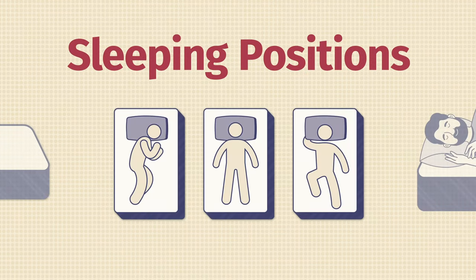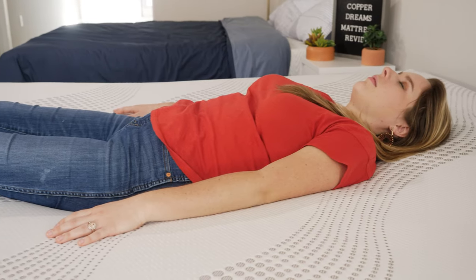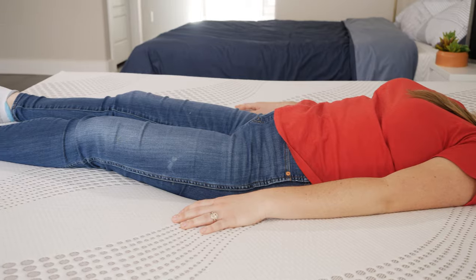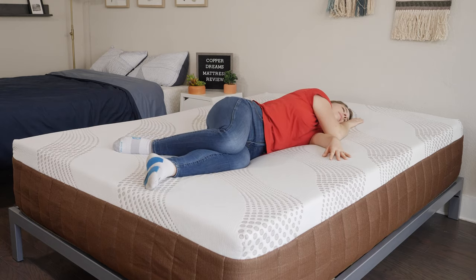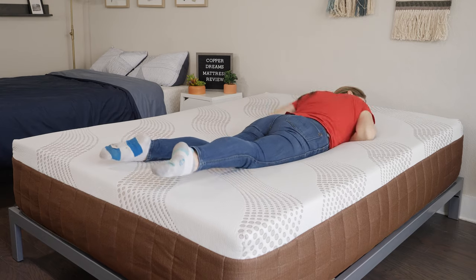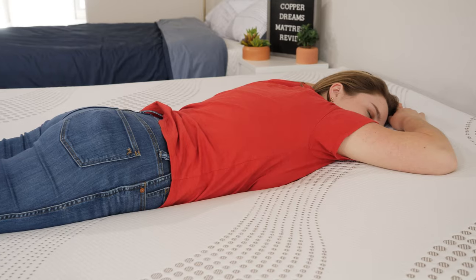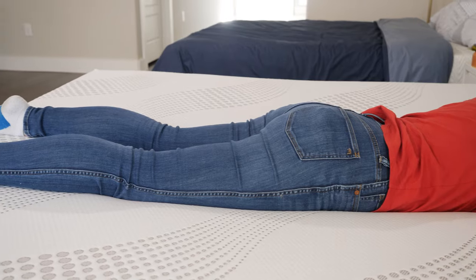Now let's talk about sleeping positions. Lying on my back, I feel a really great balance of comfort and support. It has some really nice body contouring, nice support in the lumbar area, and good overall support from the base foam at the bottom. For side sleeping, this is a medium firm mattress, but it's still soft enough to relieve pressure on your shoulders and your hips — I personally feel really great pressure relief in this sleeping position. If you're a heavier person, you might sink in a little bit further and feel more pressure. For stomach sleeping, most people are not going to feel the right amount of support on their hip area. I personally felt like it was pretty comfortable, but generally people who prefer stomach sleeping will want to find a firmer mattress.